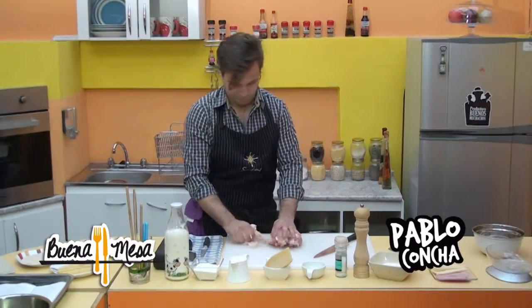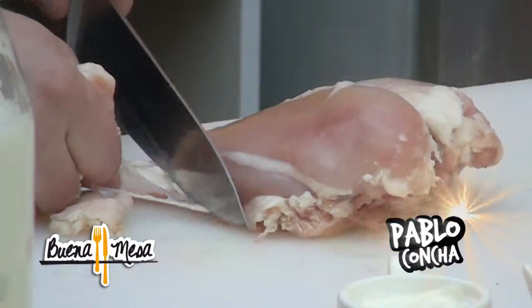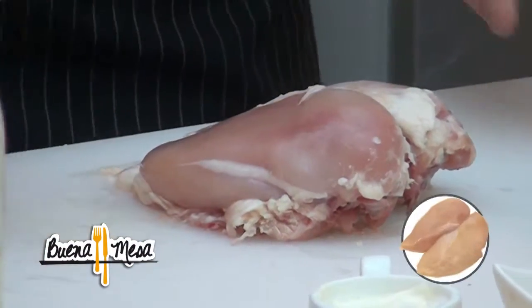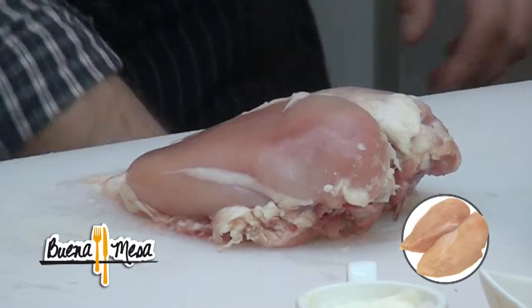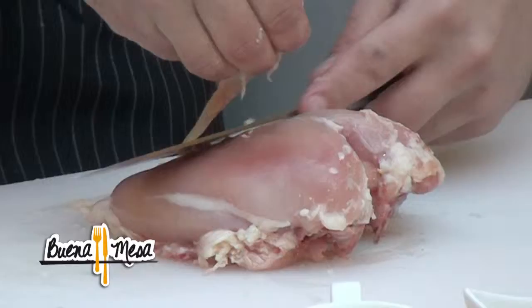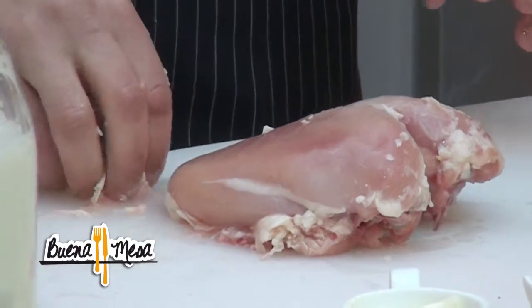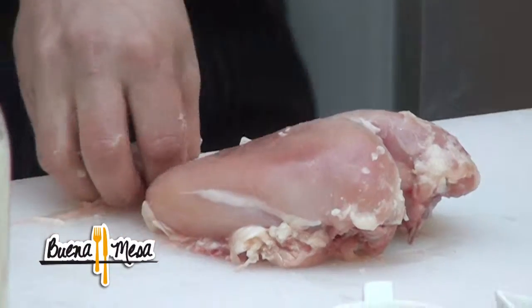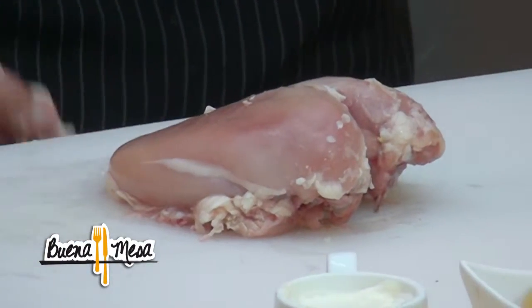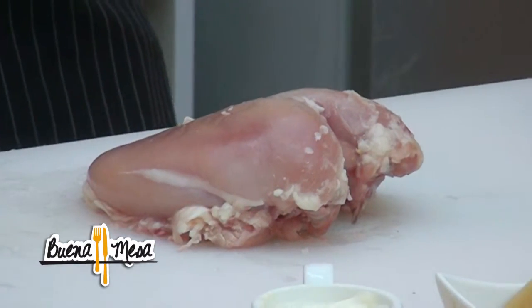Vamos a partir ahora con el proceso de rellenar la pechuga con el jamón y queso. Para eso vamos a necesitar sacarle la piel porque la verdad es que la piel no la necesitamos y aparte es la parte más grasosa. Si hubiese sido pollito de campo no hay ningún problema en dejarle la piel, claro. Con eso le dejamos dicho todo.